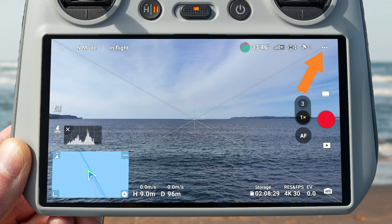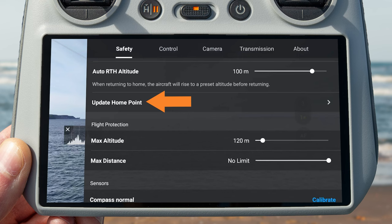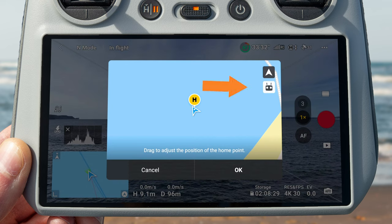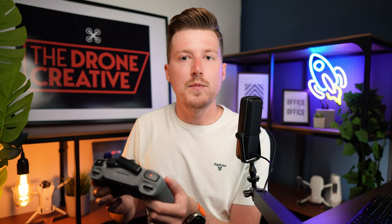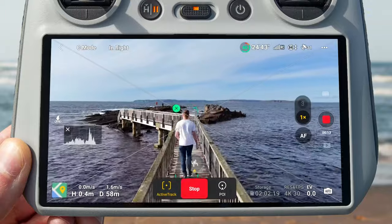To update the home point, go to the settings menu by tapping the three dots on the top right of the controller screen. Under the safety menu, scroll down and press the update home point button. On the next window you can either update the home point to the current location of the drone, or press the controller icon on the top right to update it to the current position of the controller. Press OK and return to home will now return to this new home point. Remember to update it regularly if you move to a new location.